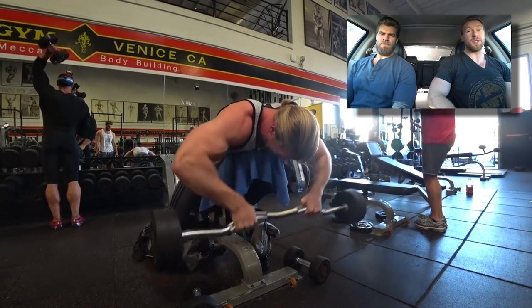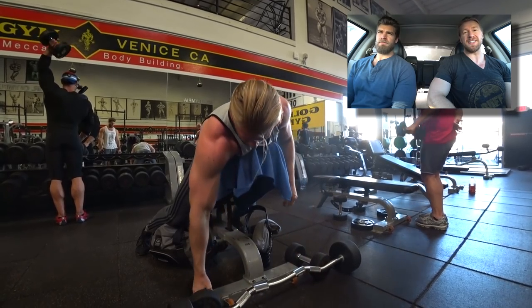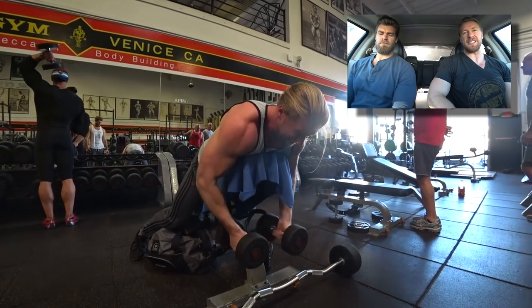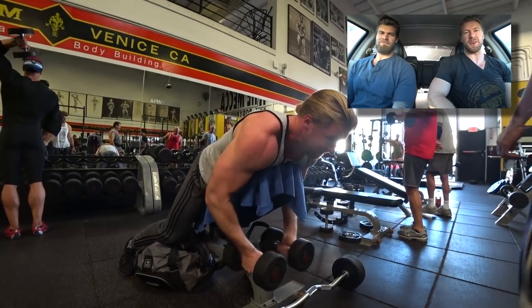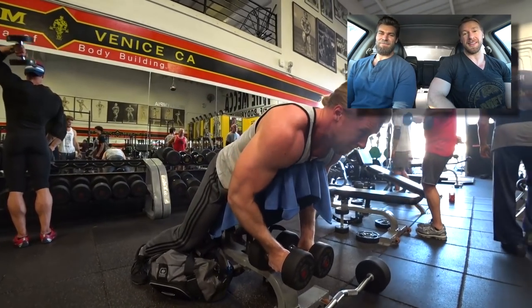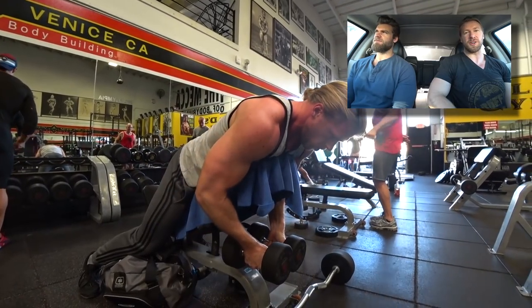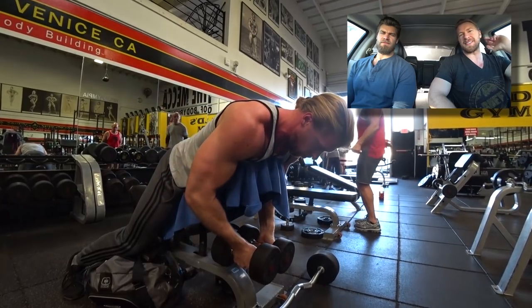Back to Josh Brolin — the guy basically is a living character of what I would imagine to be like a 1950s cigarette commercial dude. He's definitely got the look and the attitude. And he's a Goonie, for God's sake.